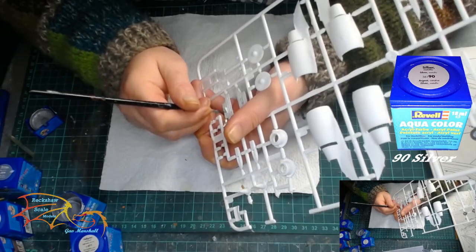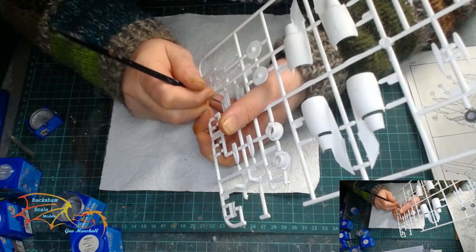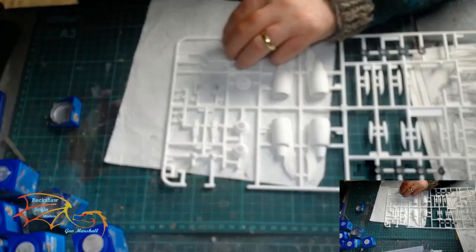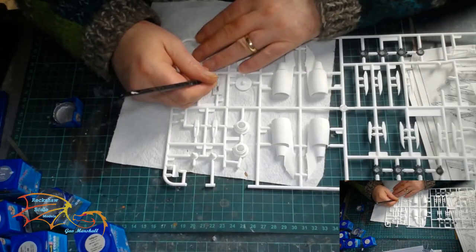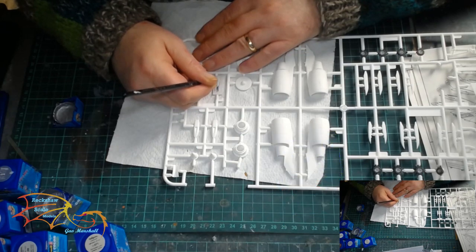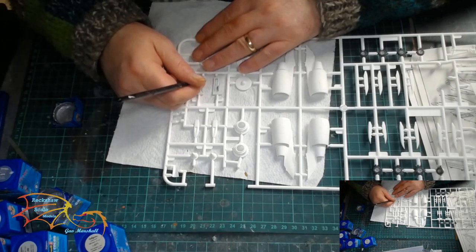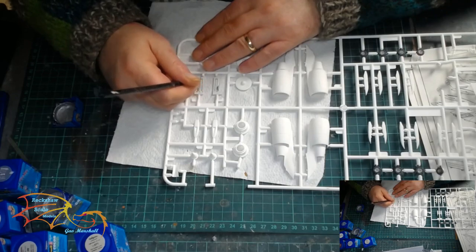I'm going over to Revell Aquacolor 90 Silver once more, and this is the detailed painting for the landing gear bay. I've already painted in the 371 light grey for the block colours — I done this earlier when I was painting the forward bay. So this is just the detailing stage.